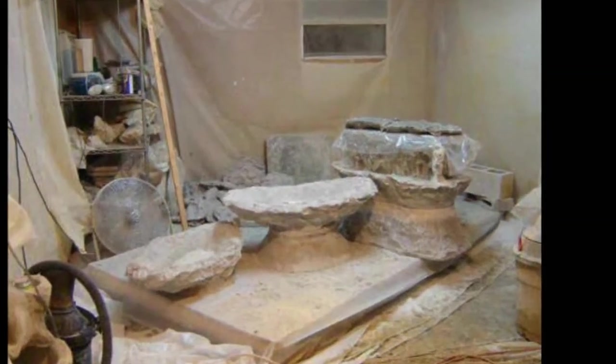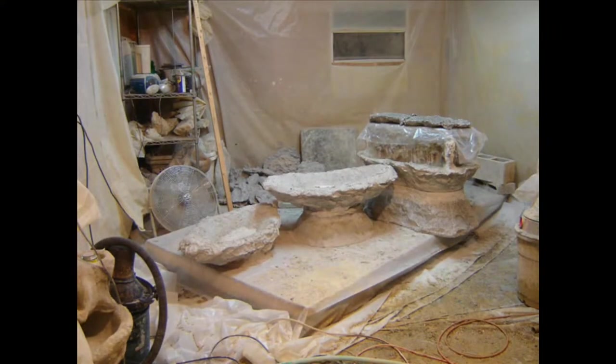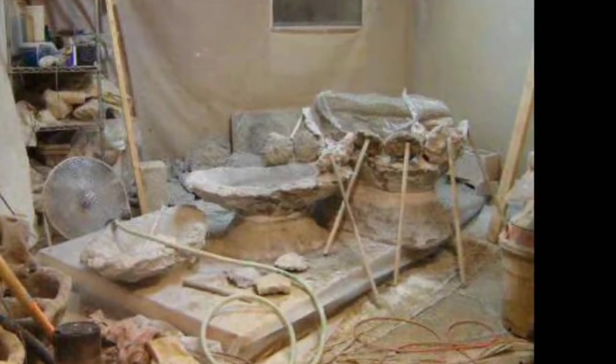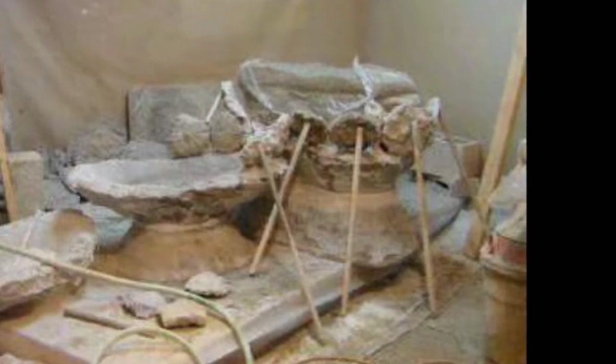Notice I place thin plastic on top, so that the lid I'm forming — which is actually the bottom of the top piece — will remain separate. At the same time, the front of the piece is formed by the stones you see supported by dowels.